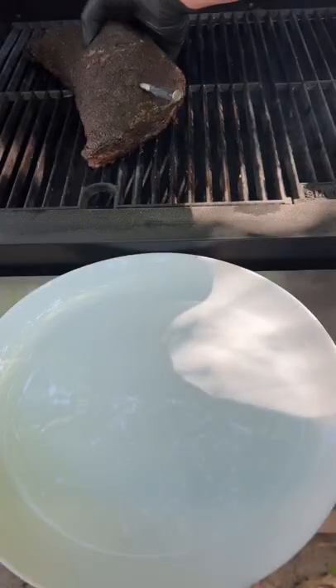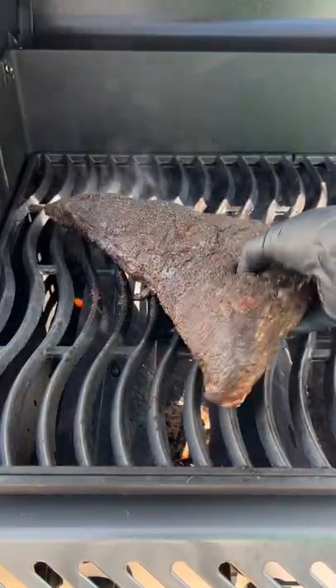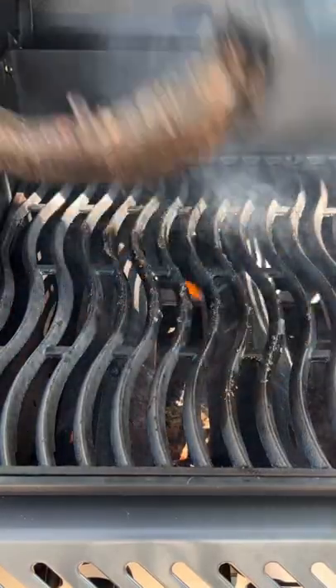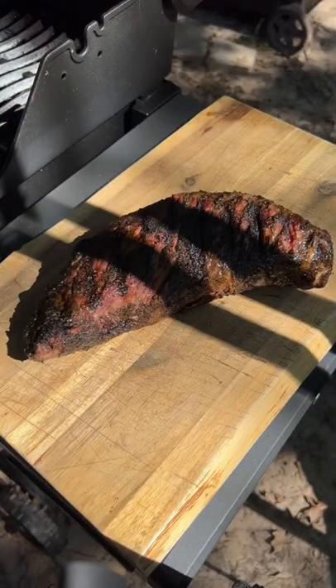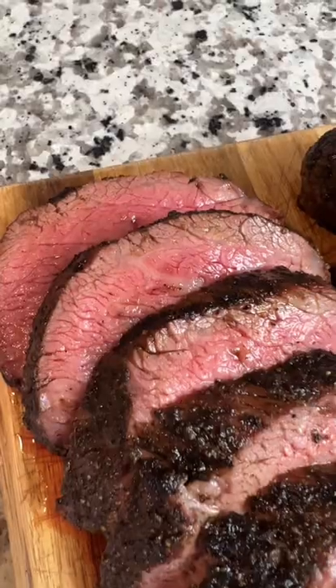Once the internal temp hits around 125, we're going to pull it off and give it a nice reverse sear to create that gorgeous crust. When the internal temp's up to about 135, just pull it off, let it rest, and slice into perfectly cooked meat.